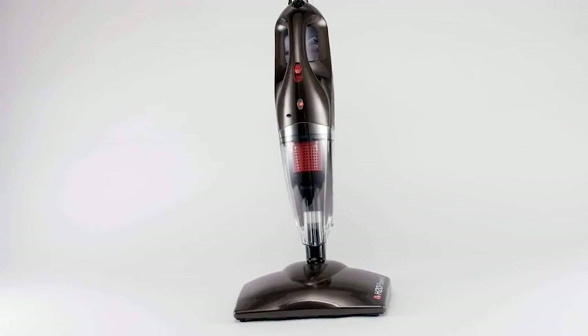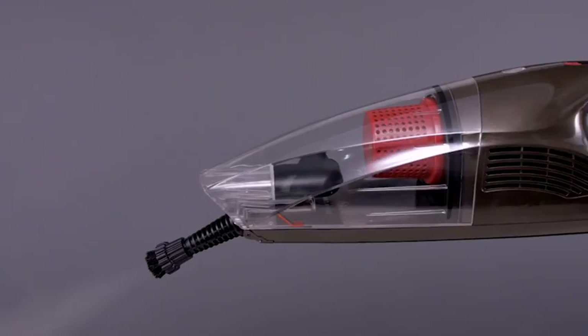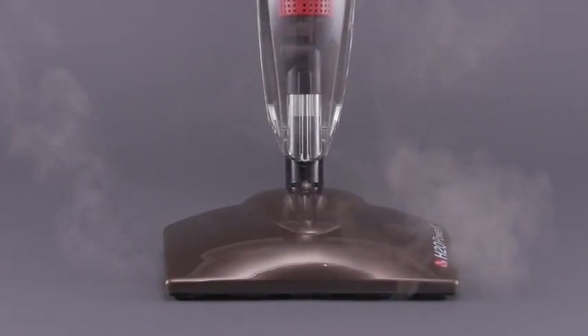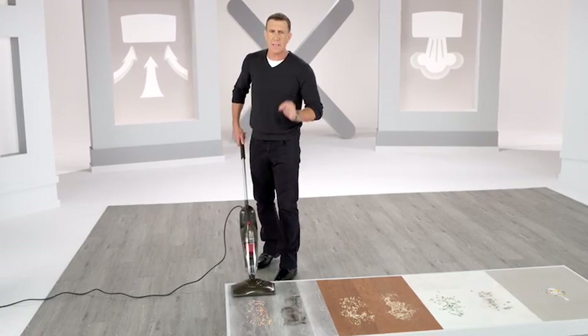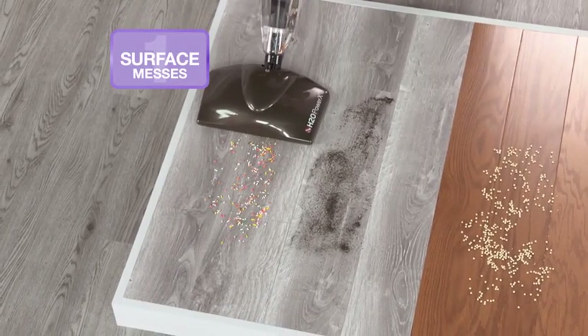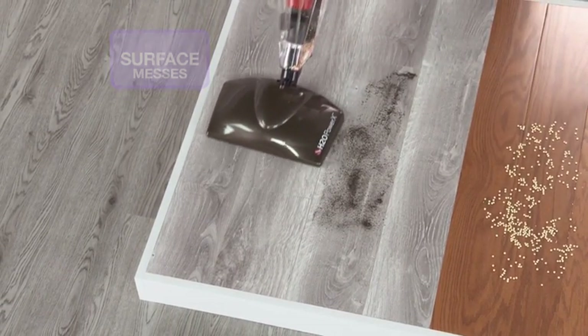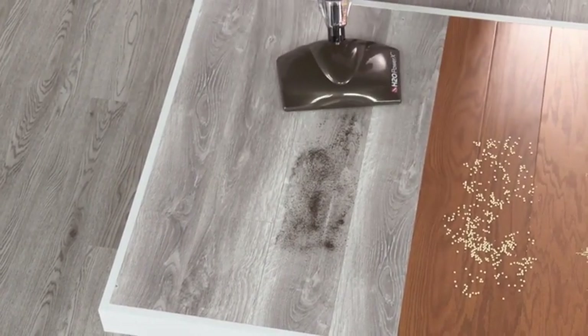This is the H2O Power X — the easy-to-use, lightweight, and powerful cleaning machine that is all you'll ever need. The H2O Power X is a powerful upright vacuum cleaner. With its cyclonic action, it'll pick up all kinds of messes on all kinds of surfaces. It's lightweight and easy to use.